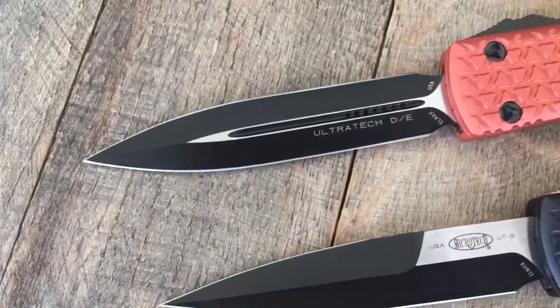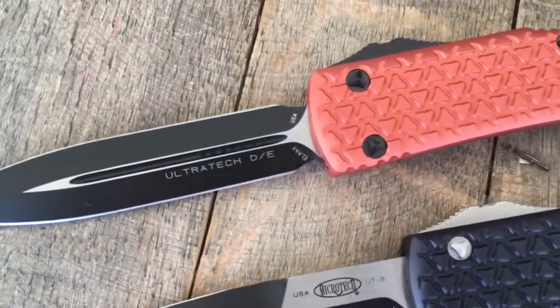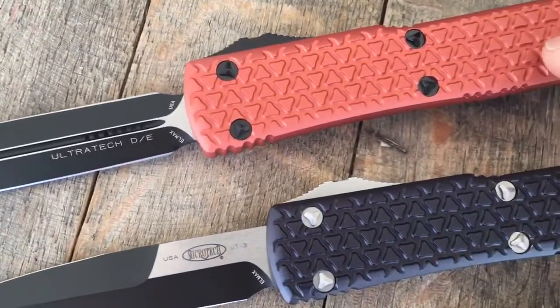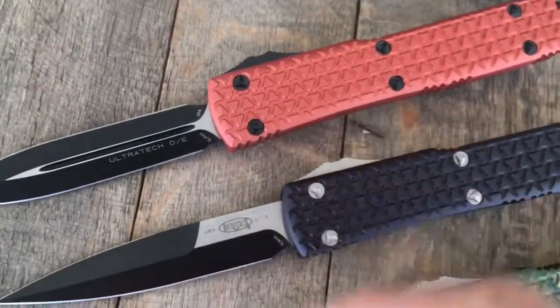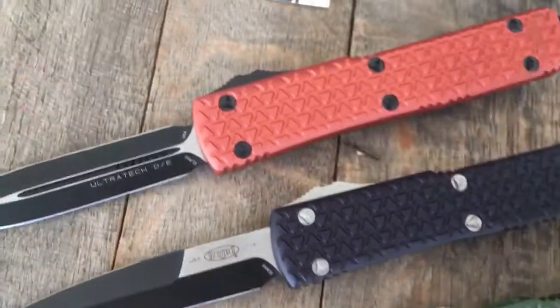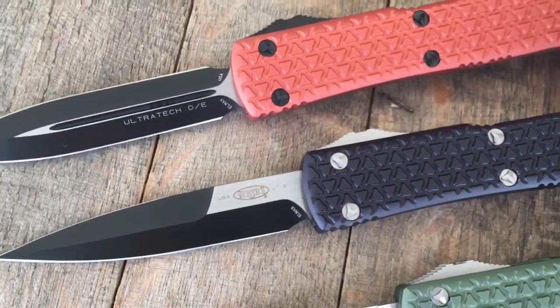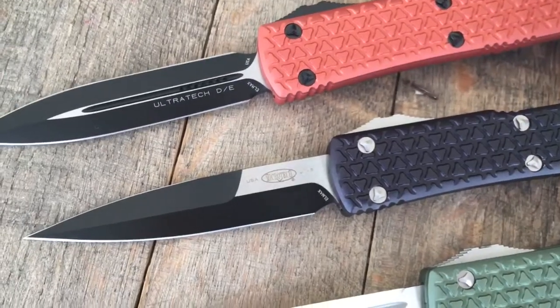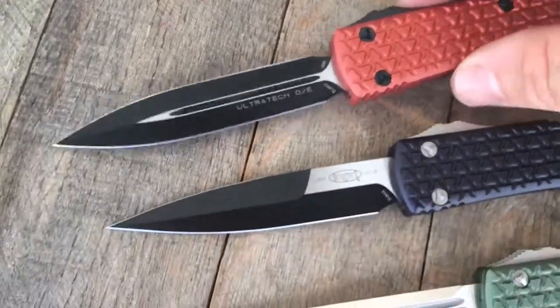Then we have a double edge. It's a really cool — orange. Orange handled. The orange is almost like a deep, kind of burnt orange color. It's pretty cool.